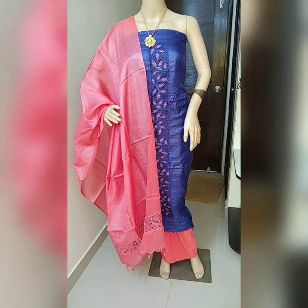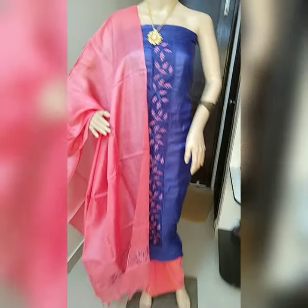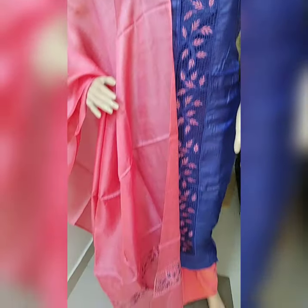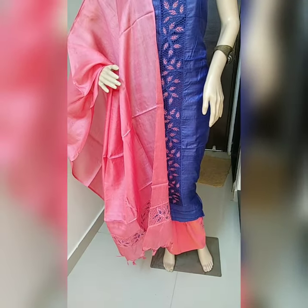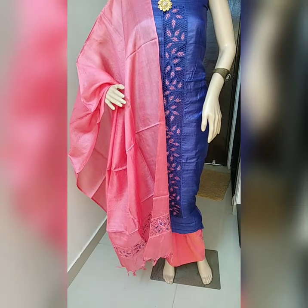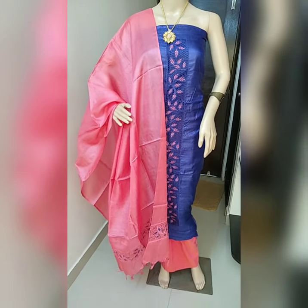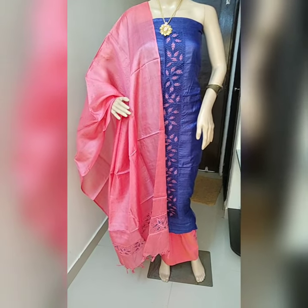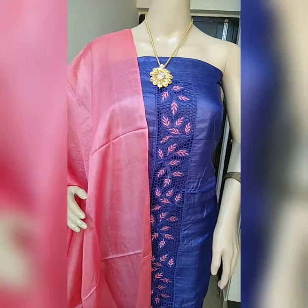This is the third piece of today. Almost all colors are available. If you want to check other colors, you can check the previous video which I uploaded three or four days back. Really nice color combination.